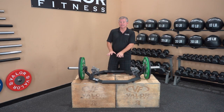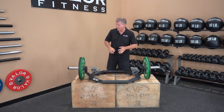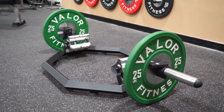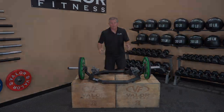The rack sits on four rubber pads, which raises it off the ground so you don't scratch the floor or the rack itself. The plate storage keeps plates raised off the ground a little bit, so you don't have to hold the rack up while sliding the plates on and off.